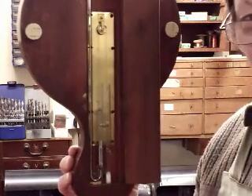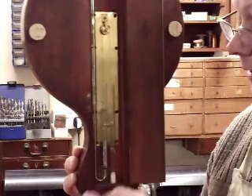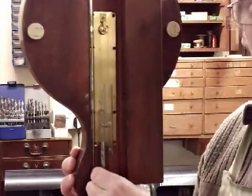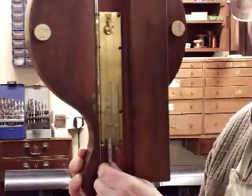When we restore these barometers we leave a little bit of packing under the tube, and if I remove it I can then slide the tube down, which adjusts the reading, or up, which adjusts it a bit more.